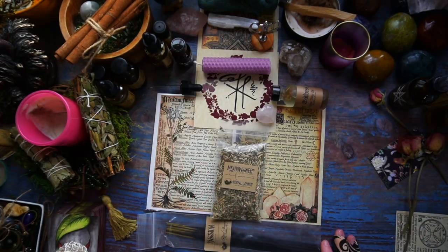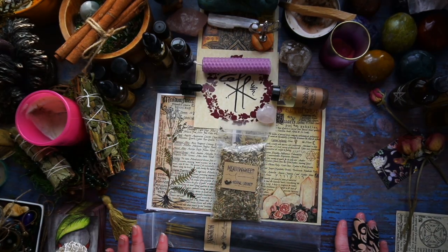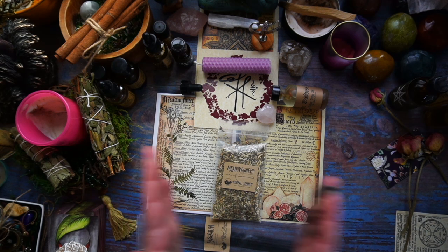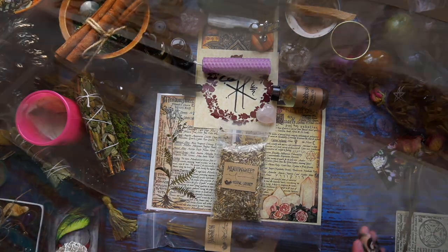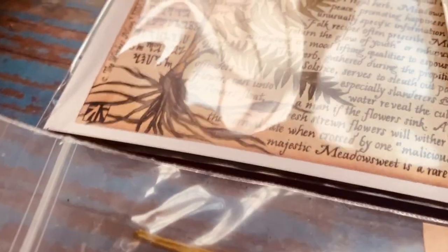So there we have it — that is the Witch's Roots box for, I'm hoping, the month of June or July. The date wasn't stamped on there, so I don't know. But it was my most recent box acquisition, so I think I'm on point with the timing.